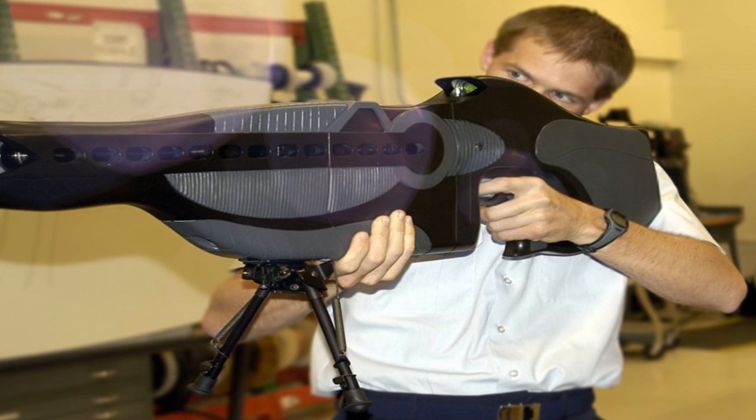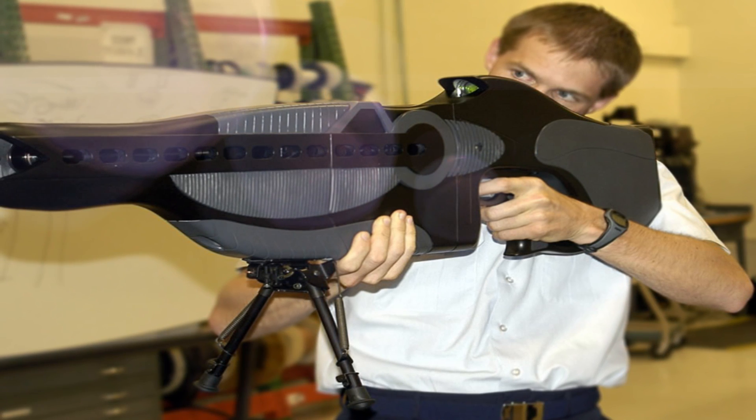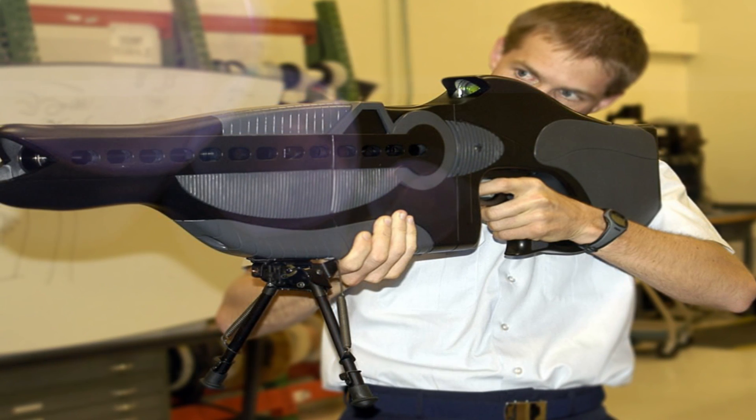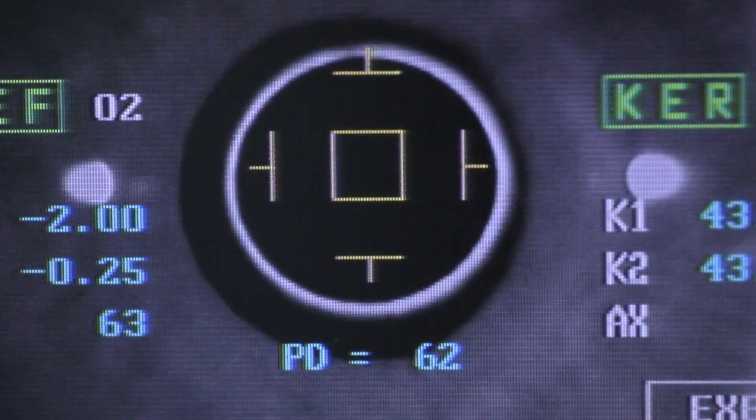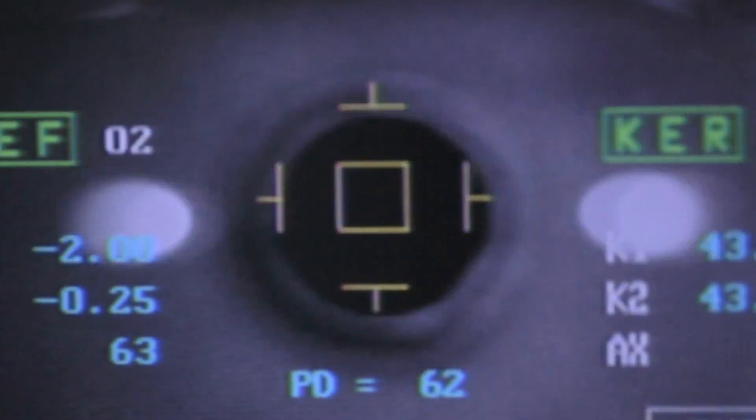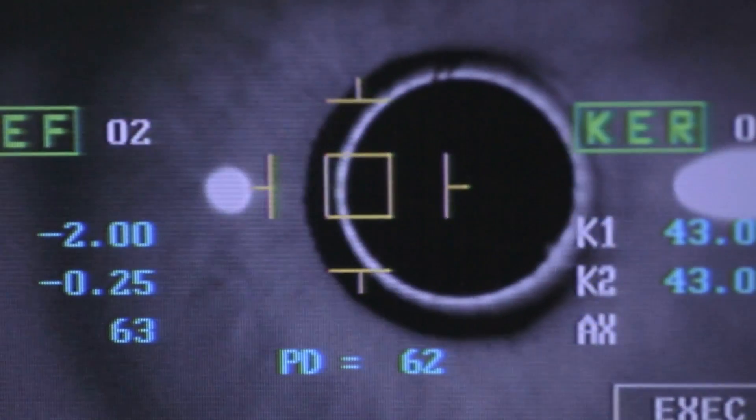The Air Force and Scorpworks are hard at work testing the laser weapon to ensure it complies with the United Nations' directives, and in order to license the Phaser Rifle, the Air Force would have to prove that it is not harmful to the eye and does not lead to permanent damage.